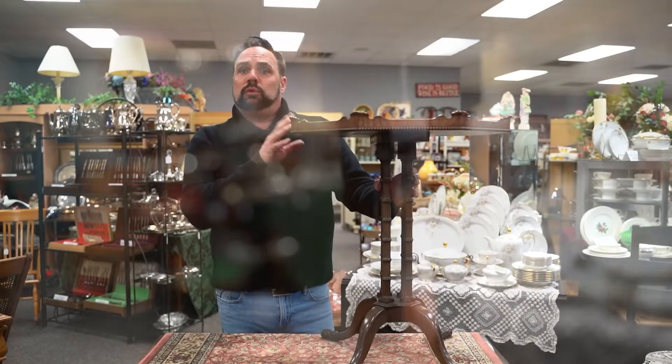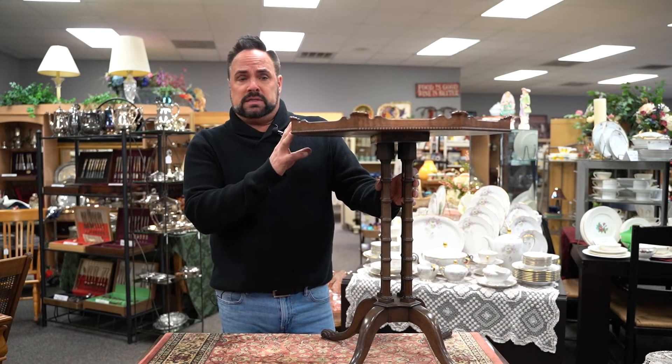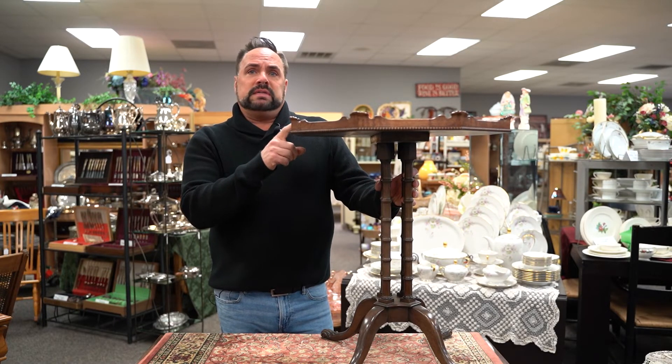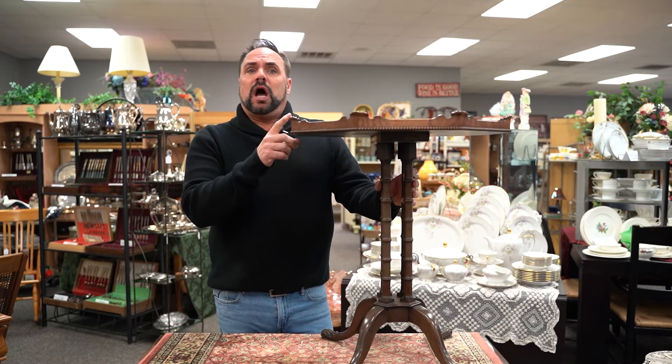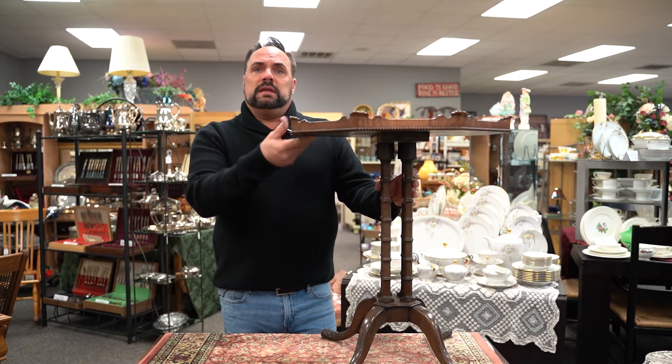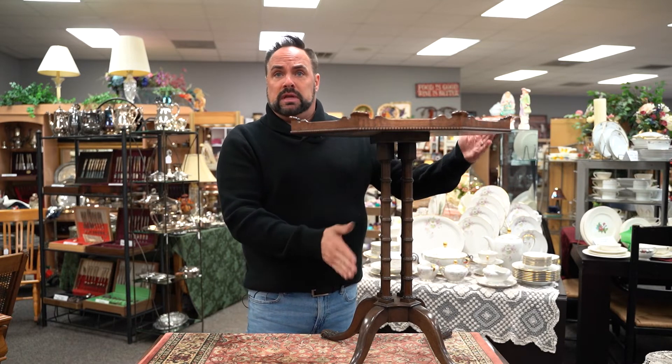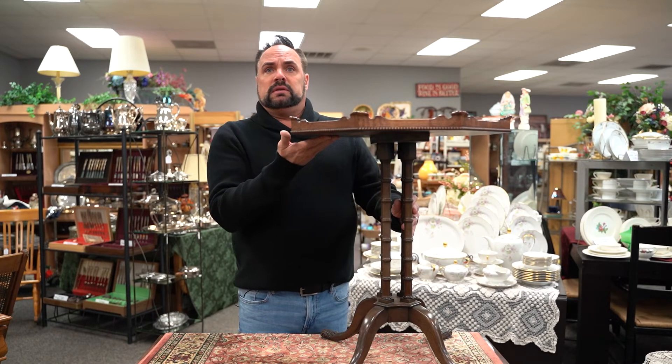I really feel that this is two old tables that were married together at some point in time — still both antique pieces and still beautiful. Most of these tea tables would have had a locking top, meaning you would reach under it, push a little lock, and the table top would fold down in front of the legs. This one doesn't do that.